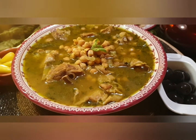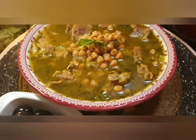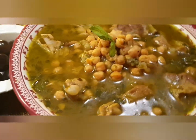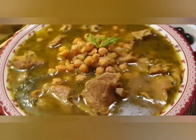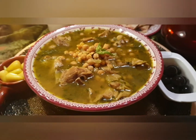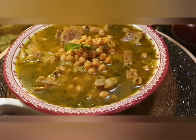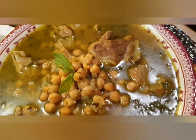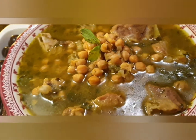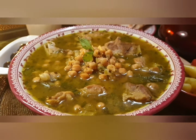Well there you have it — Irani Aap Ghosht. It is a simple, delicious yet wholesome soup recipe which dates back hundreds of years. Please do make it at home. Enjoy it with your family, friends and your loved ones. Please don't forget to like, share and subscribe. Until we meet again with another delicious recipe, this is Iram wishing you all a safe and fabulous week.